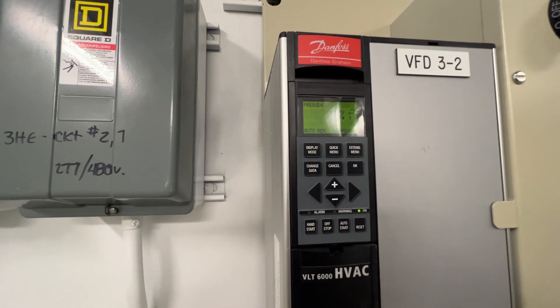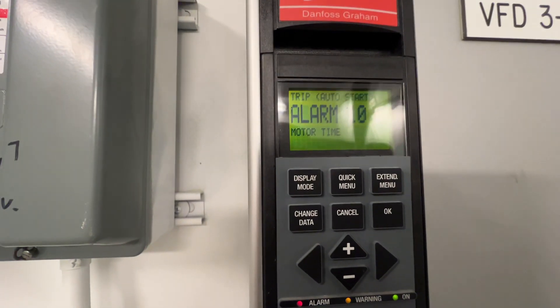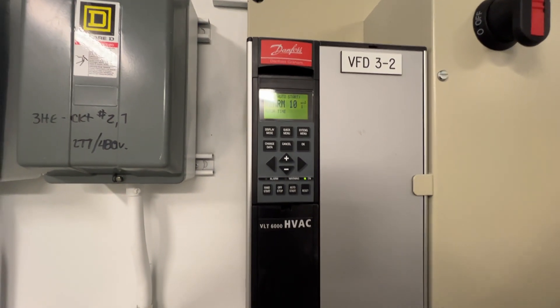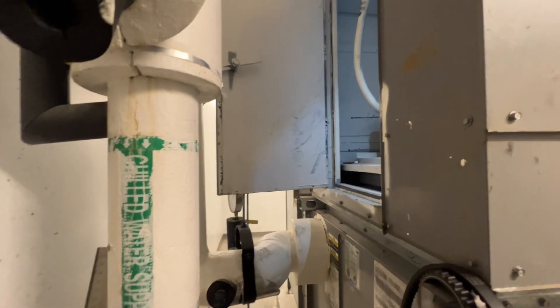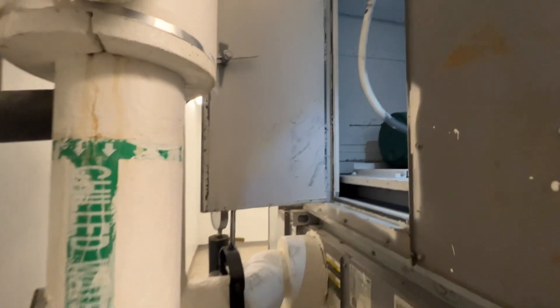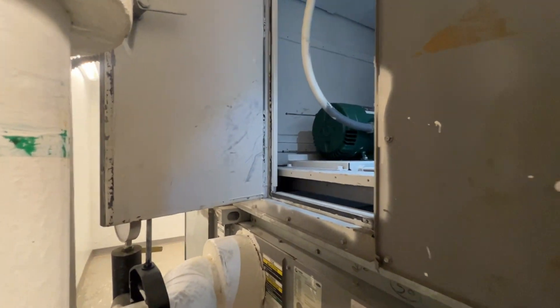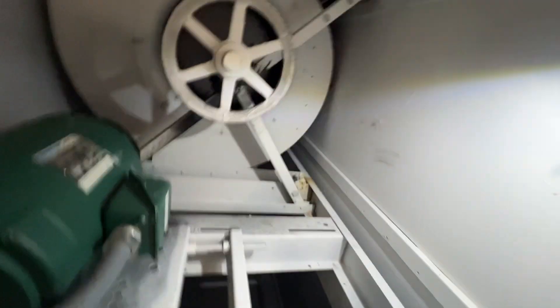We're done, it's motor time. Happy Friday. Alright, so again another one of those limited access air handlers — could have usually put it on the other side of the air handler, no problem. Here we go, power's off.